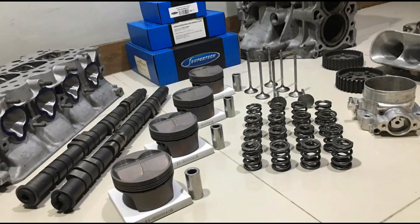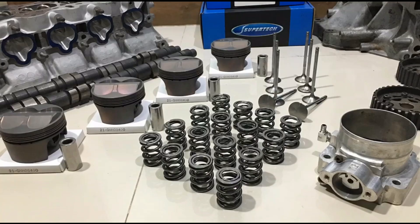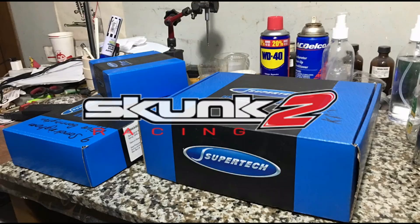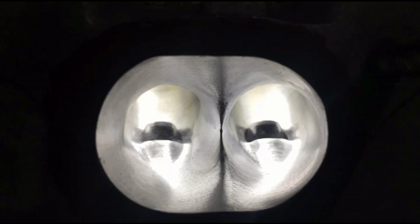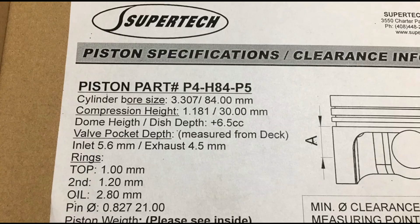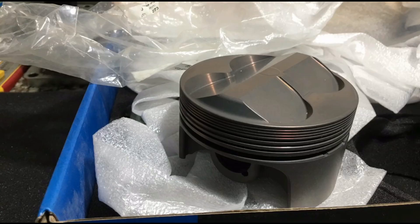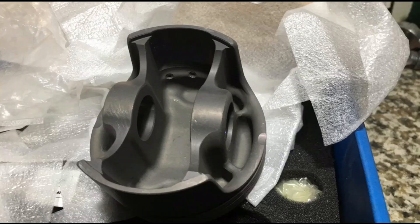Here we are now with a global favorite, the B20 VTEC, but on a more serious race spec build that will have forged pistons, Super Tech, GSR head, Skunk2 Pro 3 cam, ported Skunk2 intake manifold, and many more. We will talk about the proper piston specs and detailed measurements, and also compute the compression ratio and talk about why we went for a certain compression limit for the gasoline we will use. We actually have an amazing surprise for you guys at the end.